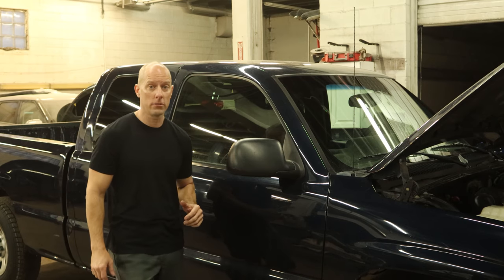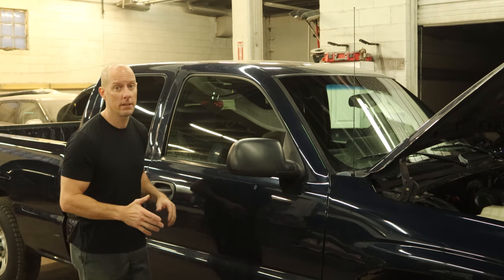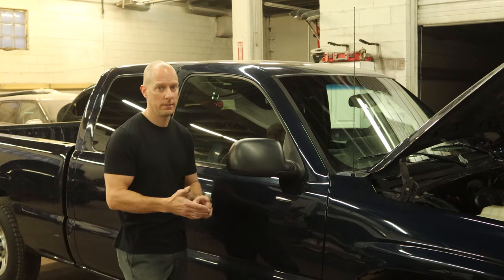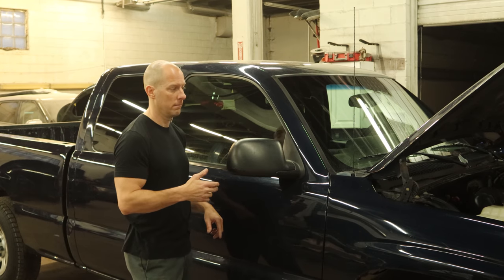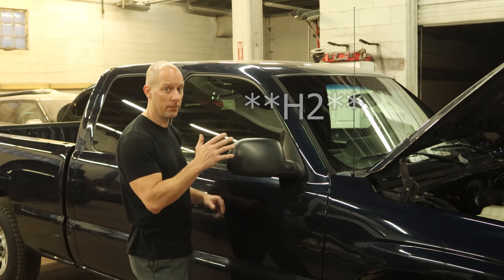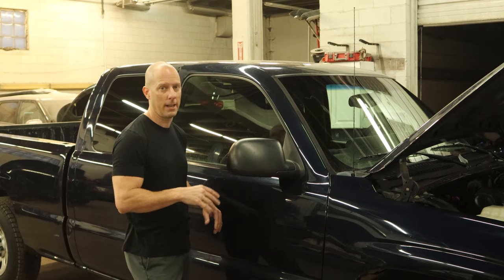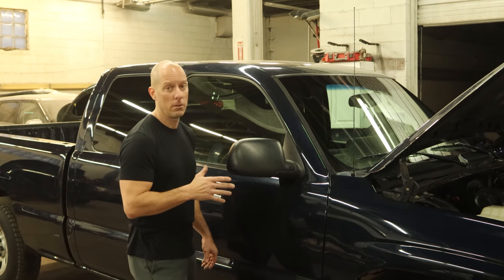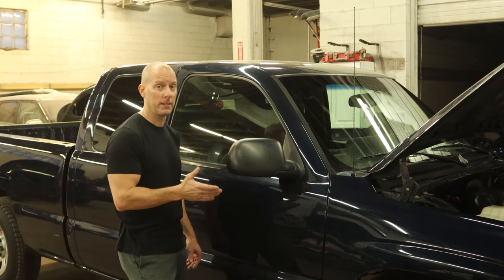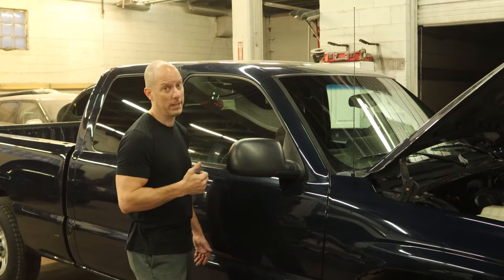Welcome back to the channel. Today I have one of those dreaded jobs: the heater core. This is a 2007 GMC Sierra — Silverado is the same, actually all kinds of trucks are the same: Tahoe, Yukon, Suburban, even Hummers are very similar. This fits '99-'07 Sierras and Silverados and any of that classic body style. So it's not the worst I've ever done, it's also not the easiest. But once you've accepted the fact that we're going to have to pull the dash, it's not that hard.